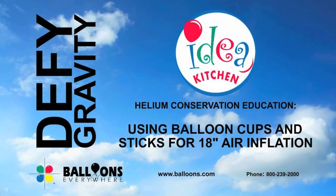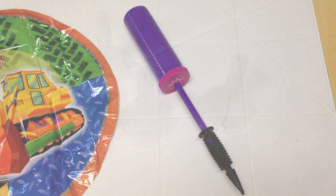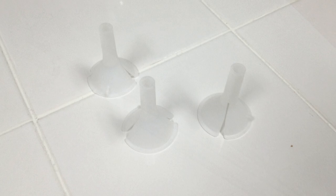Today we'll be showing you how to use balloon cups and sticks for air inflation of 18-inch balloons. You'll need an 18-inch foil balloon, an air inflator, a balloon cup, and a balloon stick.